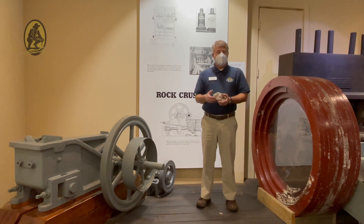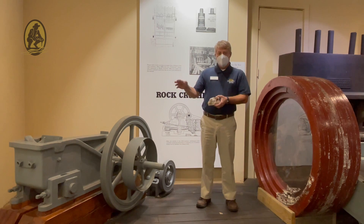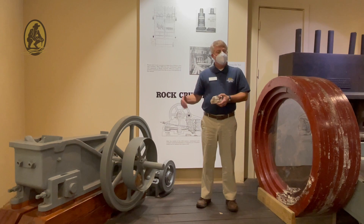The way this was used, large pieces of quartz, like the one in my hand, would be placed into the top. The jaw crusher was belt driven, generally from a stationary steam engine. As the arm and the crusher moved back and forth, it would crush this quartz to a size about a third to a half of this that I have in my hand.